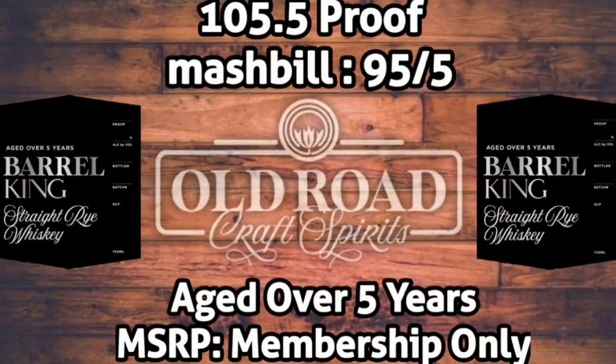Now transitioning over to the rye. Color is pretty close to what the bourbon had to offer — a nice golden mahogany. Beautiful color, and really nice oils on the glass as well. The specs on the Barrel King rye: mash bill of 95.5% rye, proof is 105.5, and it is age-stated as just over five years old. The MSRP, like the bourbon, is part of a membership program.